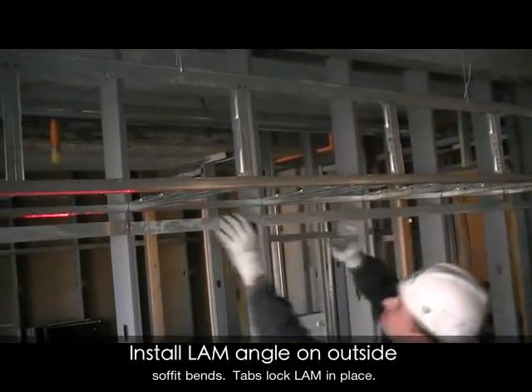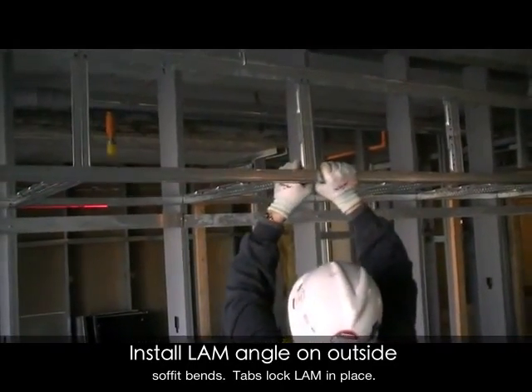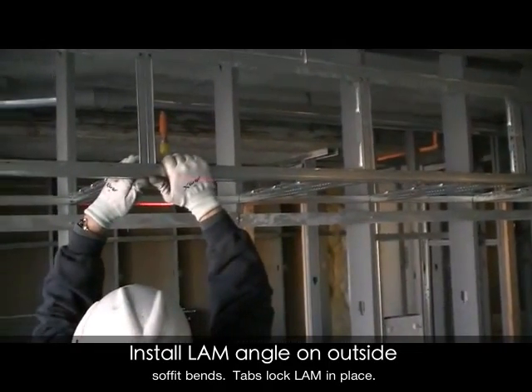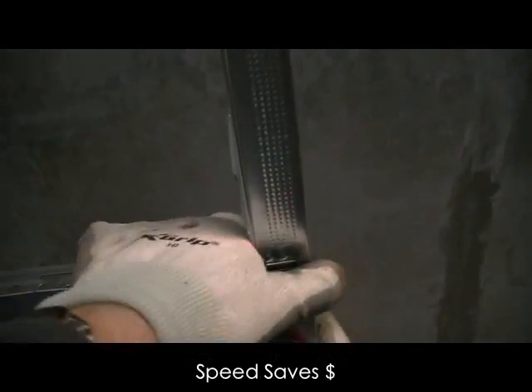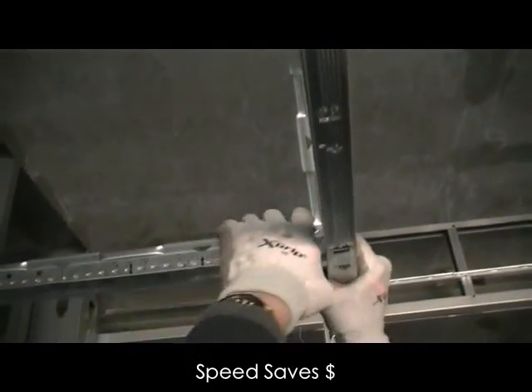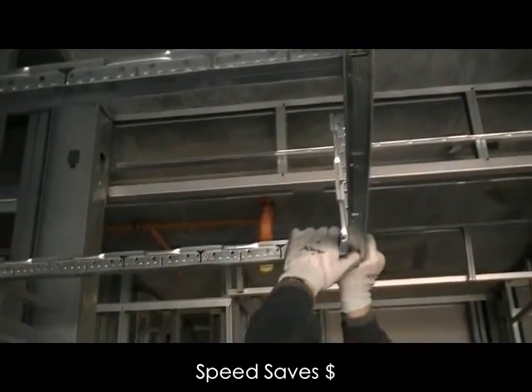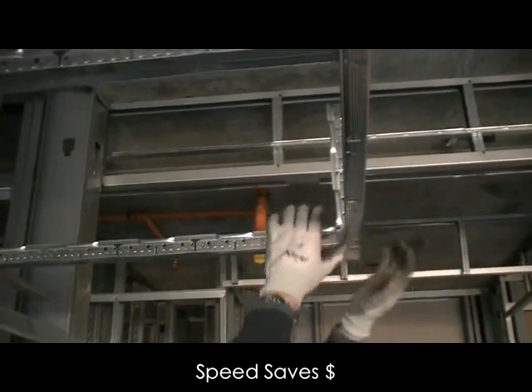At the outside corner of your soffit, lamb locking tabs positively connect and align each bent soffit tee. Of course, cam, or our knurled angle mold, which is our standard utility angle without locking tabs, can be used as well anywhere on this soffit assembly.